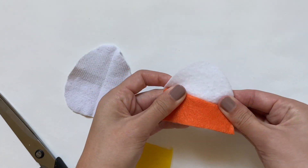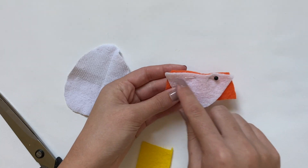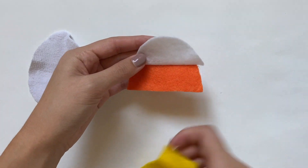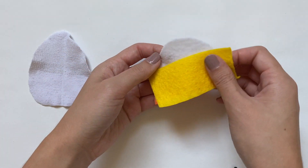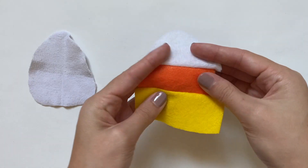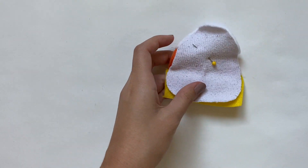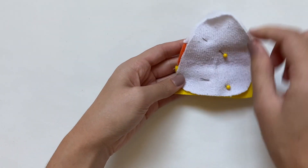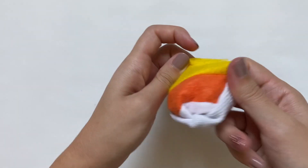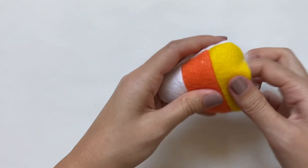I need to sew the white and orange piece together, so I flip them good side to good side and use a straight stitch along the top edge — that cleanly connects them. Then I add the yellow the same way, flipping it good side to good side and sewing along that edge. Once that's done, I connect this to the back piece, flip them good side to good side, pin them together, and sew around the entire perimeter leaving at least a one-inch gap at the bottom. Then I trim off extra felt, turn it inside out, stuff it, and sew the opening closed.